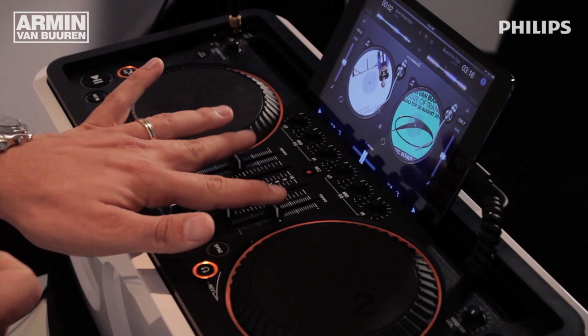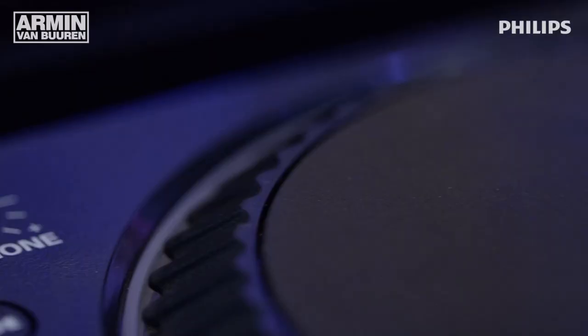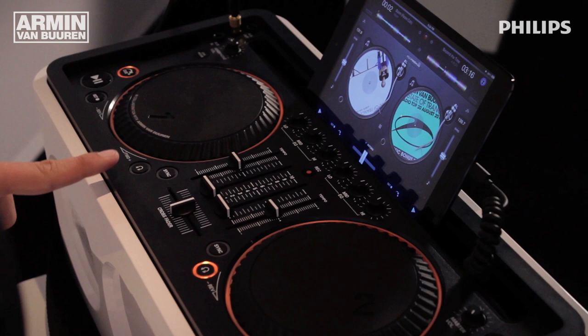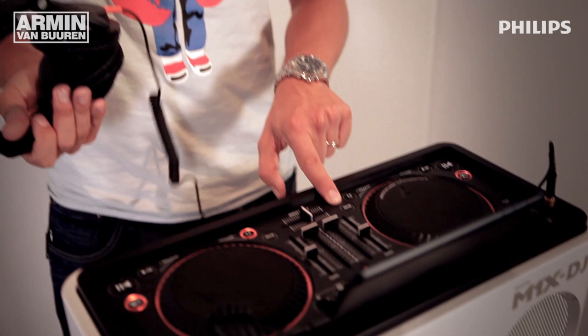I have a tempo slider, because DJing normally involves playing one track and using your headphones to cue up the second deck for the next track you want to play. So I have the headphone volume here, and I have the play buttons of course. There's even a sync functionality — if you're not really familiar with syncing up records, the software can help you and it's instantly available here.